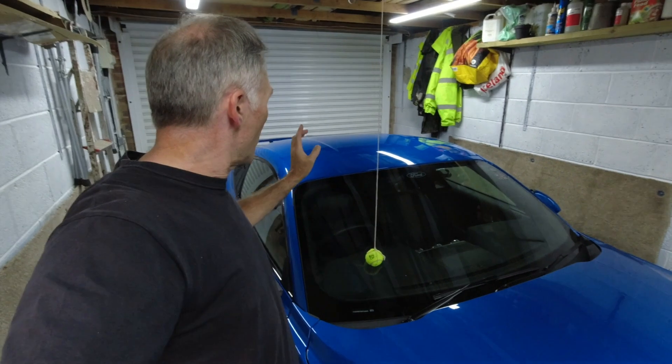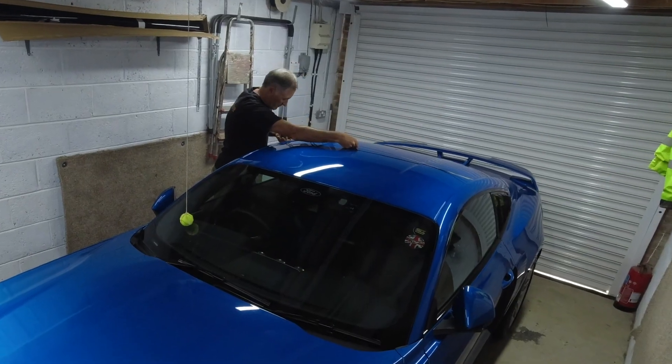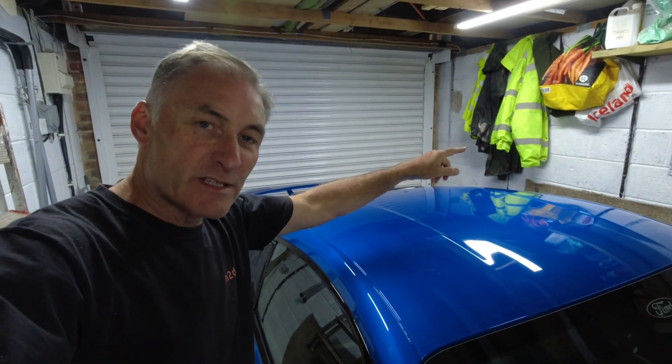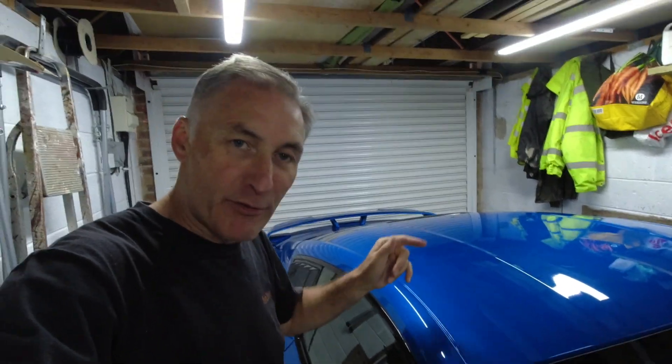First job is to measure the roof and see how much vinyl we need. This vinyl comes in 1.5 meters width and you just buy the length. I've got a few meters of length here. The size is actually 1.2 meters each way with a bit of overlap, but as the vinyl comes in 1.5 meters width I'm going to do a 1.3 meter cut. That way I should have a little bit extra to make sure I've got plenty to tuck in around the windscreens.